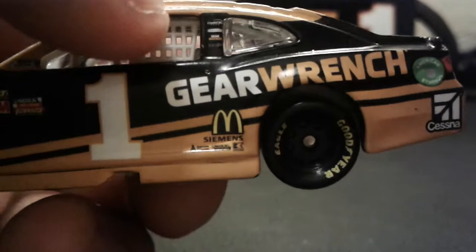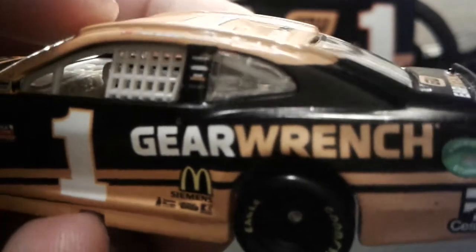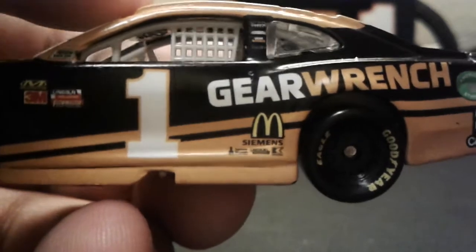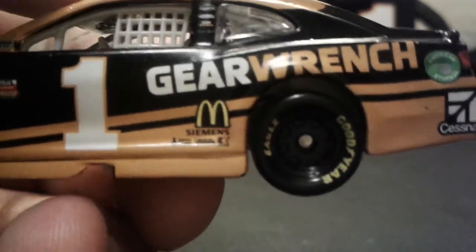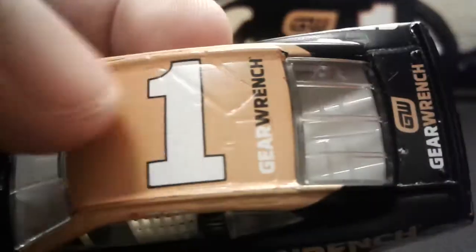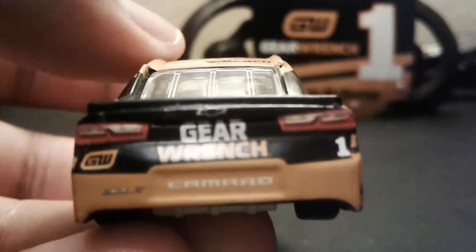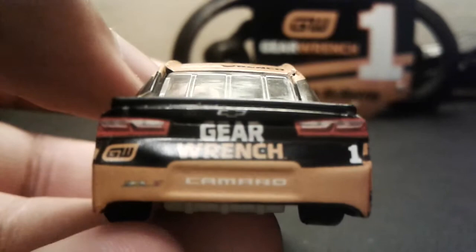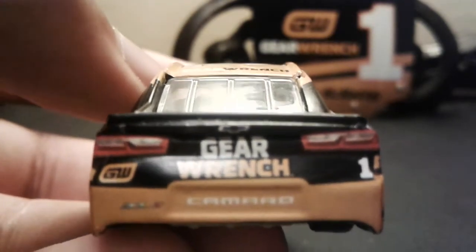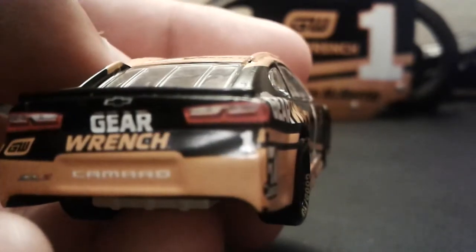Even though Ganassi and Hendrick are like — they have an alliance, you know. You get Jamie McMurray right there, you get the window net, the cockpit inside — Credit One Bank, Gear Wrench, something else, number one, McDonald's, Siemens, and then there are other sponsors right there. Cessna, American Ethanol, Gear Wrench logo. The hood is orange with a white number, which looks really nice. White numbers look good on this car and not the Penske cars, because the Penske cars look very ugly with that white number. You got the Chevy bowtie, the headlights, Gear Wrench, Gear Wrench, ZL1 Camaro, number one, and there are a couple of paint chips right there.